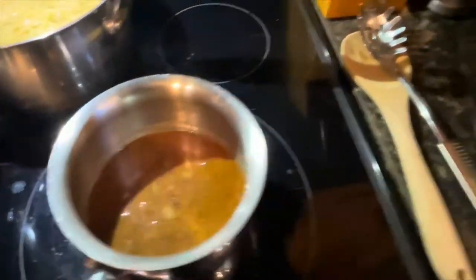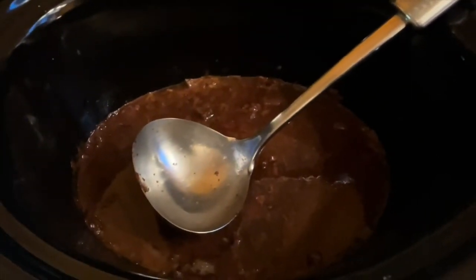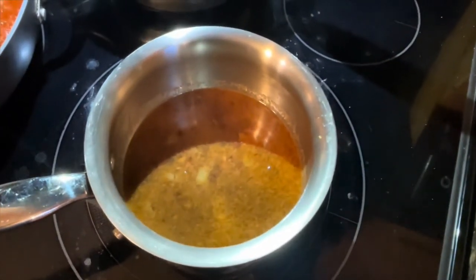Now boys, we got the juices out of the pot. I told you you didn't need any water this morning when we started it, because all the natural juices came out of the meat. Now we're going to use that to make some gravy.